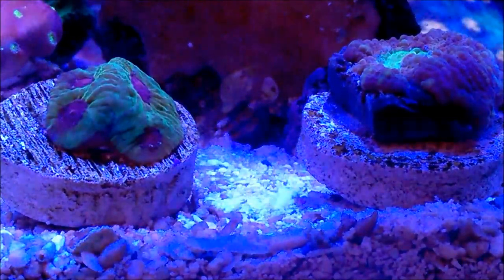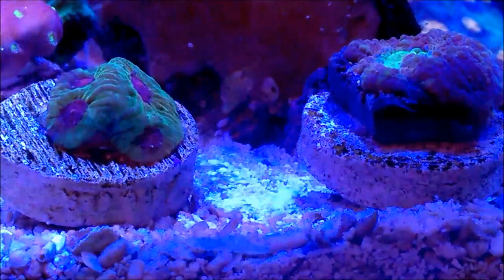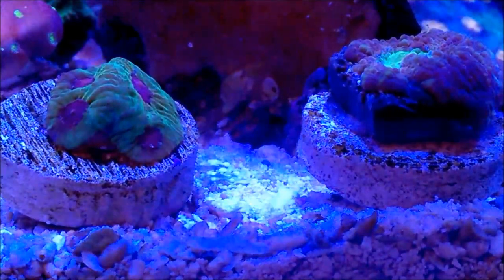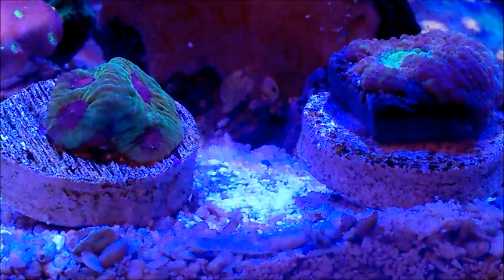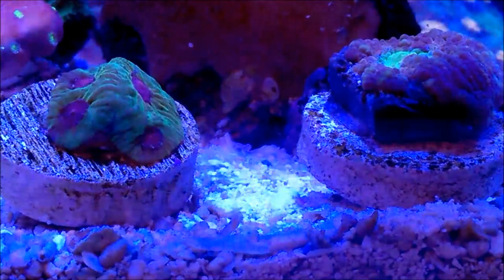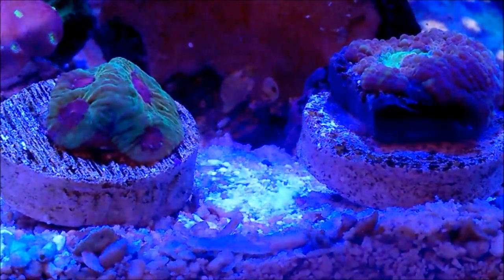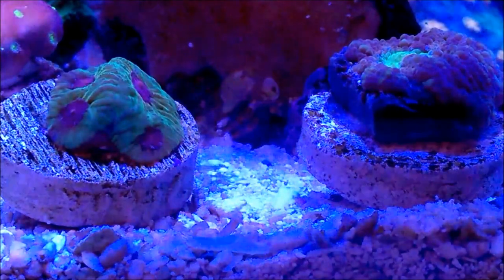One final note: if you notice the distance I have between these corals, they should be kept at least two inches apart. Why? Because these corals tend to protrude some type of filament sweepers, which can protrude out and actually sting neighboring corals — either hurting or killing them.